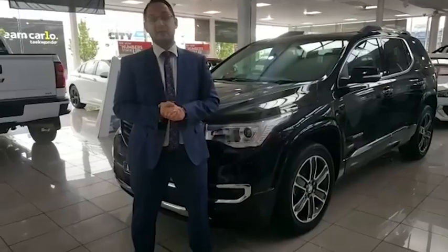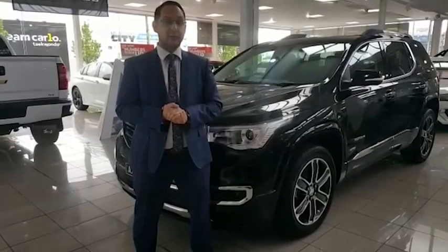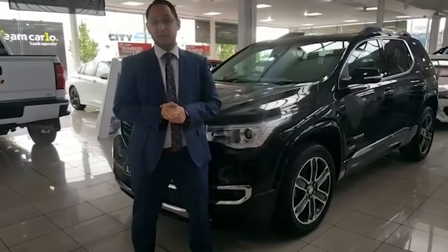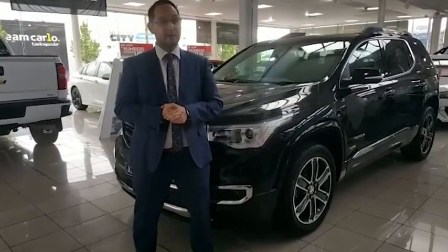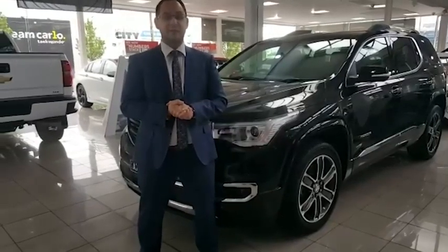That's it for today guys — thanks for taking the time to watch this video. It helps us a lot if you click the like button and the share button. This car, as of today, is available to be test driven at 573-603 Hyde Street, Preston. Come down and see me and the team — make it a great day guys.